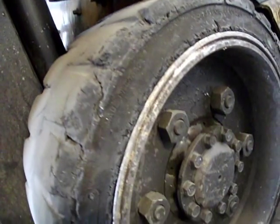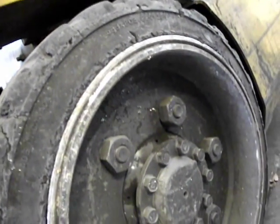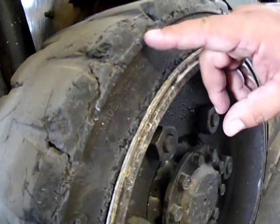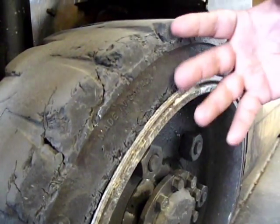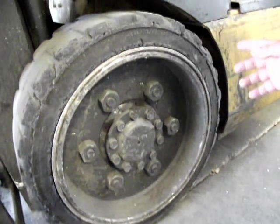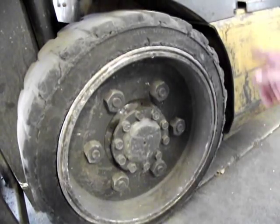Let's look at some typical cushioned tire failures. The first one is chunking. This is caused by the forklift being overloaded, dock plates being run over, rough floors, the forklift operating on asphalt, or the operator spinning the wheels.